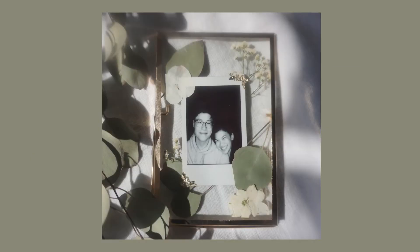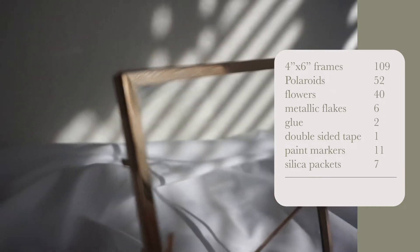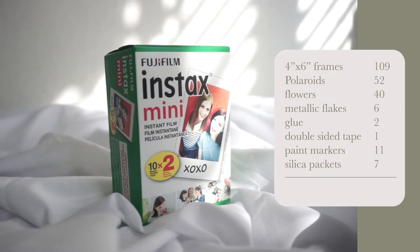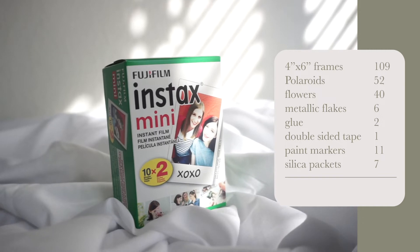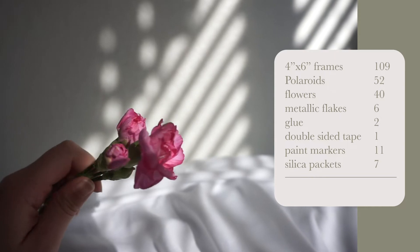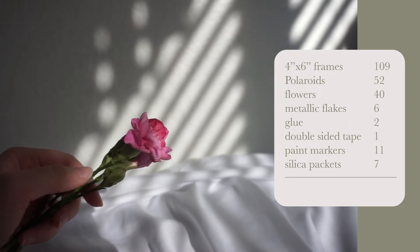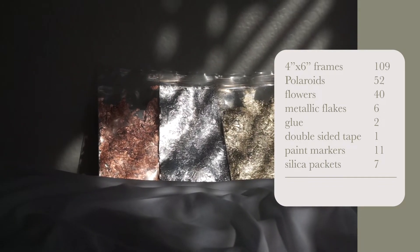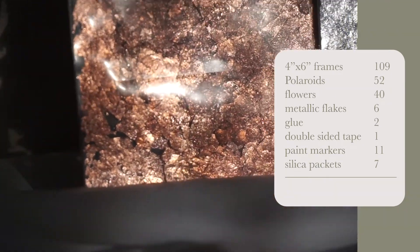Number one, I sell these floating frames, and for these frames I have spent in total $109 for 84 frames. Next up are the polaroids — I have bought four twin packs each for $13, so I have spent $52 on polaroids. Next are flowers; I buy the flowers in bouquets and I just press them. So far I have spent $40 on flowers. Metallic flakes I bought on Amazon — they come in a pack of three: gold, silver, and copper flakes — and that was $6.